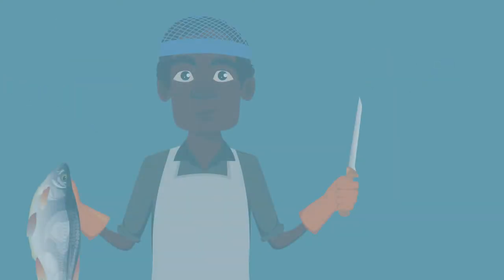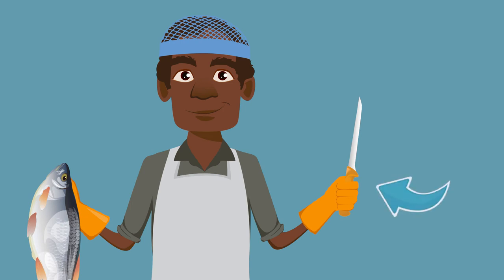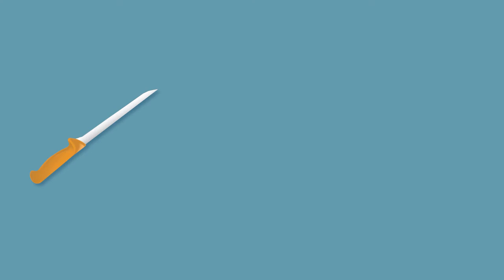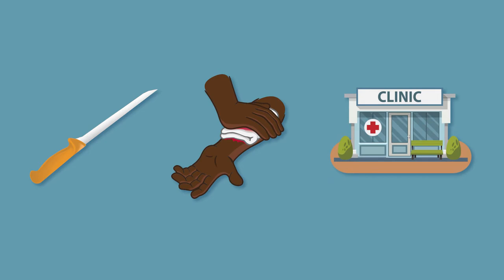Working with knives can be dangerous. Here are a few tips to keep yourself and others around you safe. Accidents involving knives are common in the fishing industry. Cuts to the non-knife hand and fingers can lead to serious infections. Training in how to use knives safely will minimise these risks.